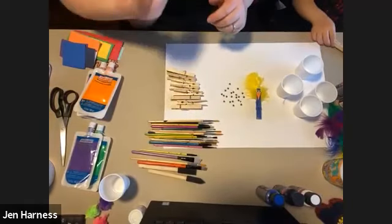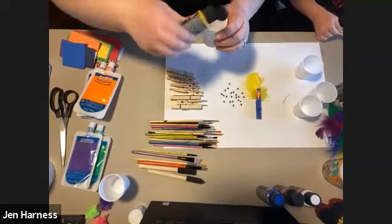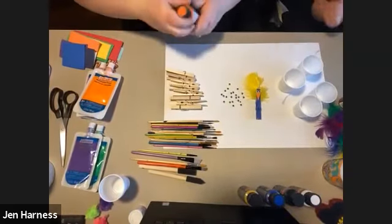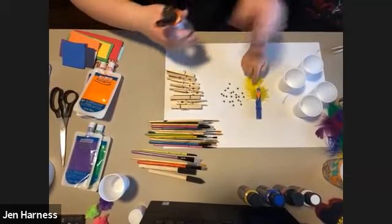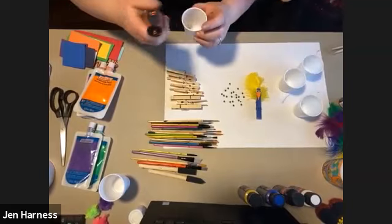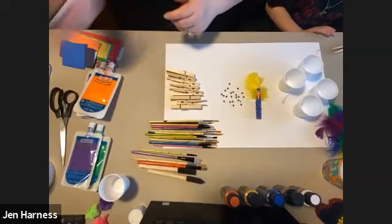There's a question about the feathers — where do they go on the bird? You glue them on the back, and I'm going to show you all how to do that in just a minute.